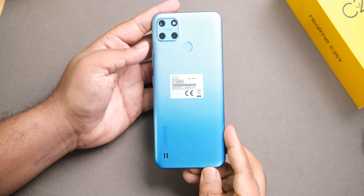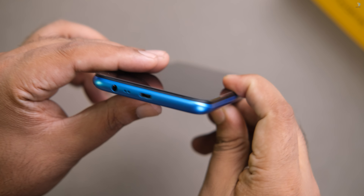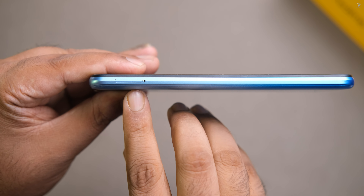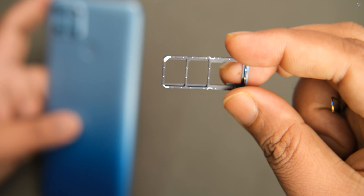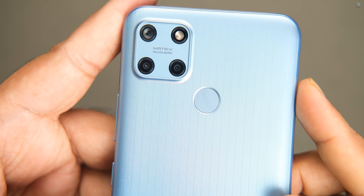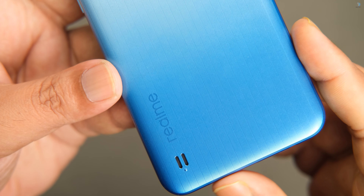This is the smartphone itself. The first look gives a good feel at this price point. There is a volume button and a power button on the side with a good finish. It has a full plastic build. At the bottom, there is a 3.5mm headphone jack, a mic, and a micro USB port. On the side, there is the SIM slot and memory card slot supporting up to 256GB. There is also a fingerprint sensor on the back.